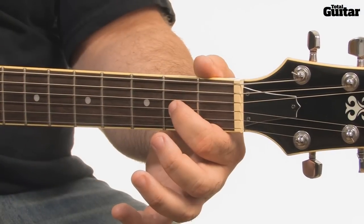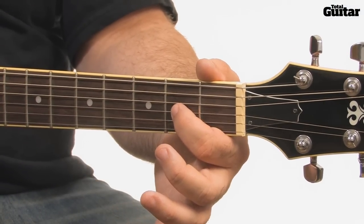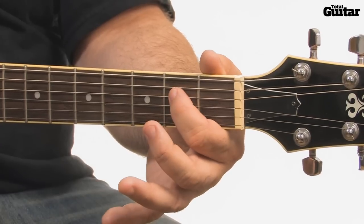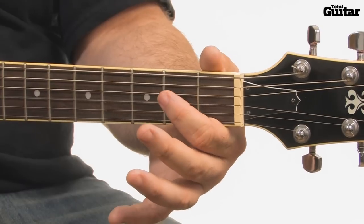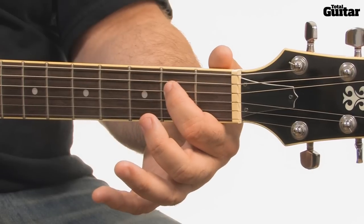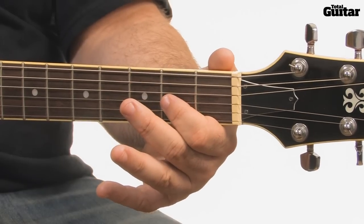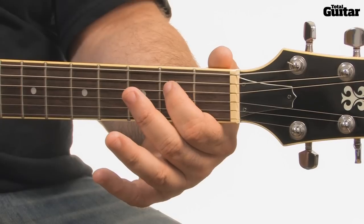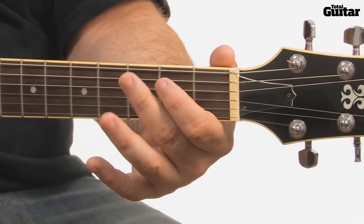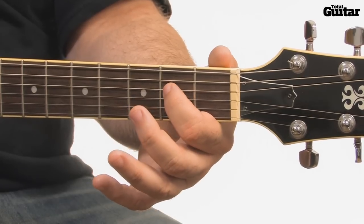The last 4-bar section is a single note passage. Use only your 1st and 2nd fingers: 2nd fret 3rd string, open 3rd string, 2nd fret 4th string, 3rd fret 4th string, 2nd fret, open, 2nd fret 4th string, open, 3rd fret 5th string, 2nd fret 5th string, open 5th string, and finish on an A5 power chord.